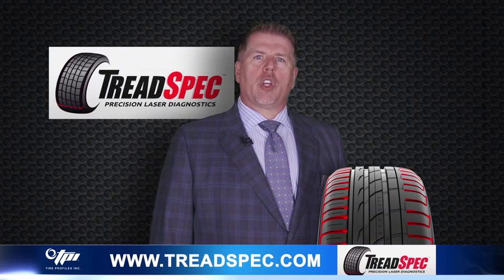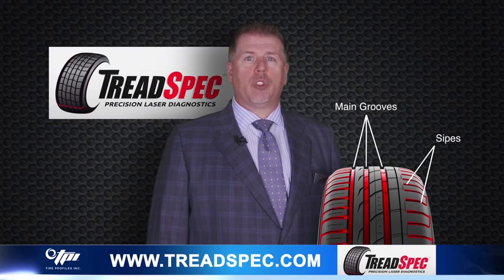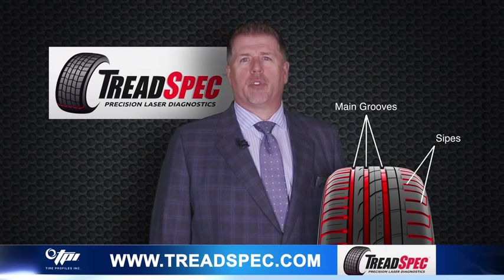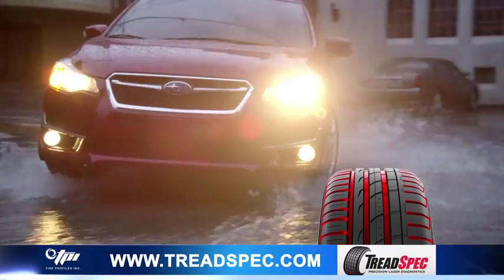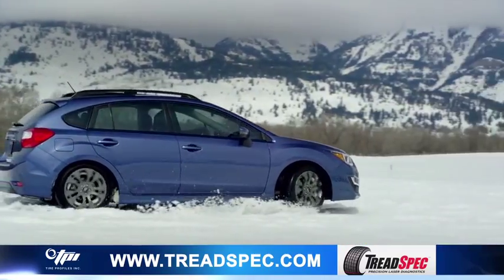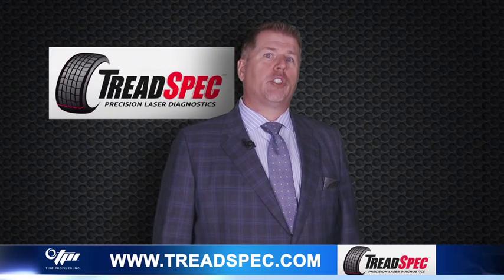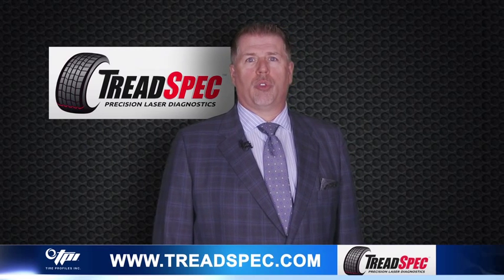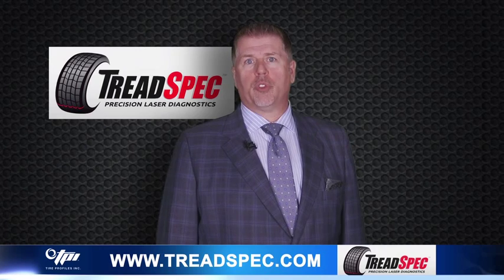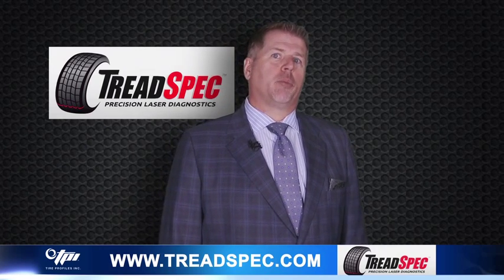What you will see when you look at the profile is the main grooves, plus potentially sipes, which look like small or odd shaped grooves. All tires have different types of sipe patterns. Sipes are what help to channel water and snow away from the tire for improved traction. The TreadSpec software is able to determine the difference between a major groove and a sipe or partial groove. This is critical when determining tread depth, as the sipes and shoulder grooves may not be full depth grooves, and if measured would produce a bad measurement.